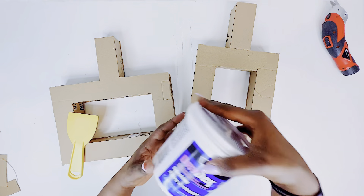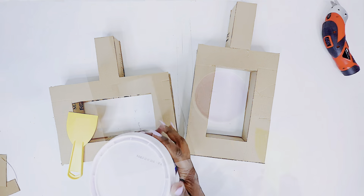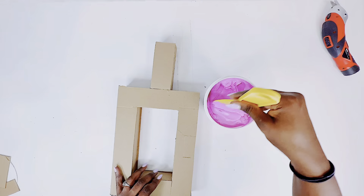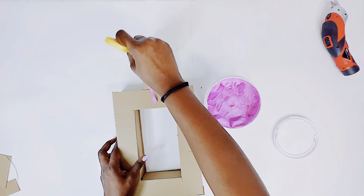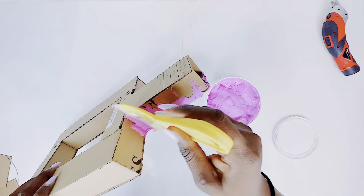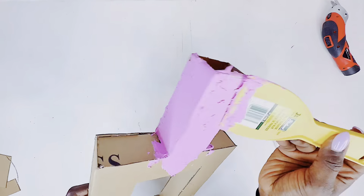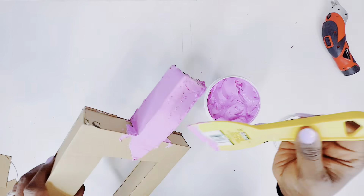On to the next step of our DIY. This is spackle paste, which I got from Home Depot and it's actually under $10. It is pink but it dries white. This is basically used for construction — it's used to repair drywall. We're using it for DIY today. A substitute for this would be joint compound, which I'll be using in another DIY coming up on the channel.